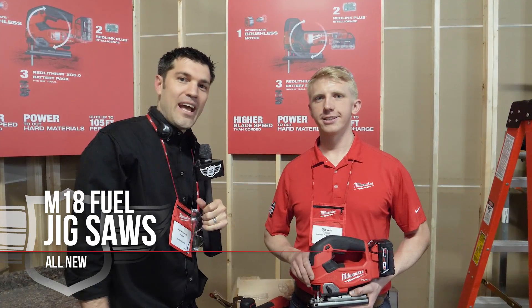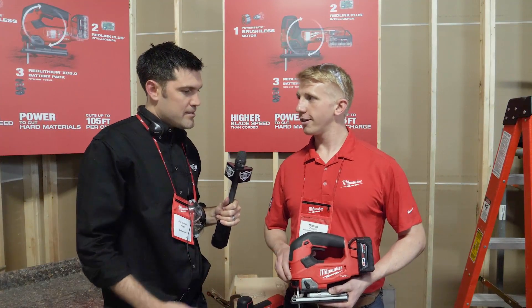Hey, I'm Jay from Cobb Tool here at NPS 18. Steven is going to show off some new jigsaws. Thanks Jay, let's hear about them.